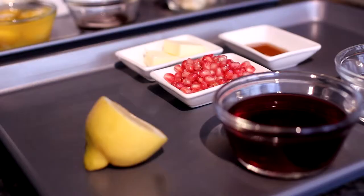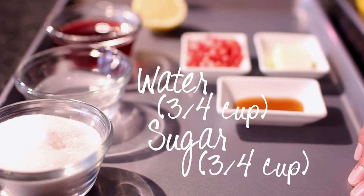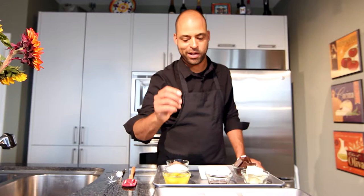The sauce for the cake is a pomegranate caramel sauce. Of course, we're starting with sugar and water, which is your typical starting for caramel. We have some dark corn syrup, some pomegranate juice, a little bit of lemon juice, butter, and the seeds of the pomegranate as a garnish.